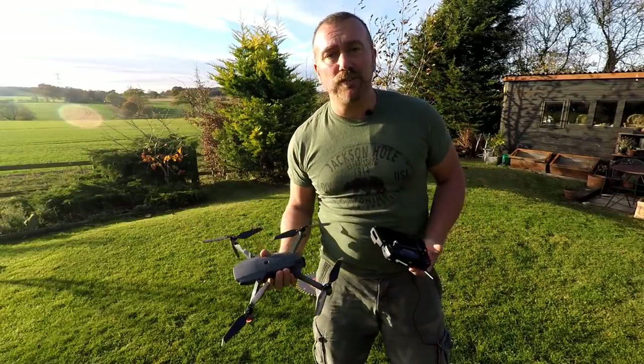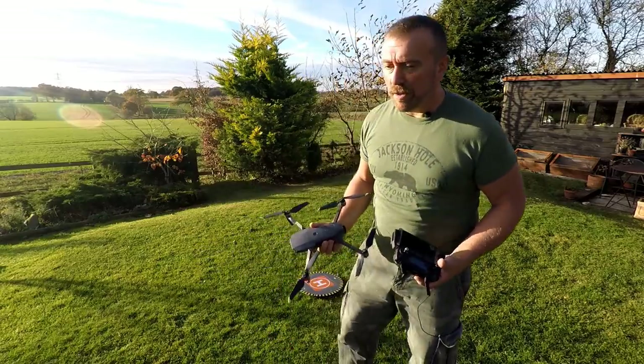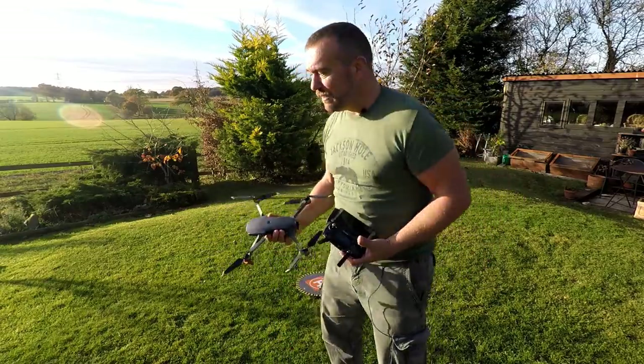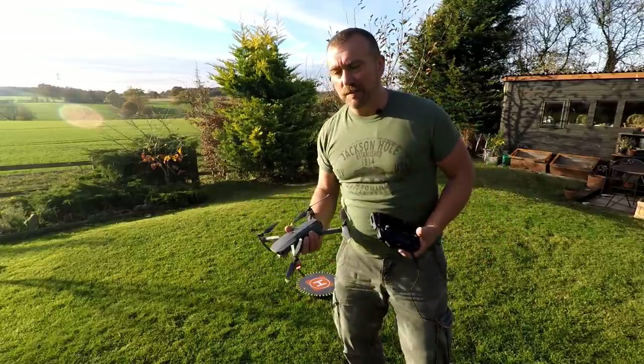Hand catching works every time - it's the usual way I land my Mavic, unless I'm on concrete or something like that. Grass is generally okay, but anything longer than a couple of inches can snag the propellers though.